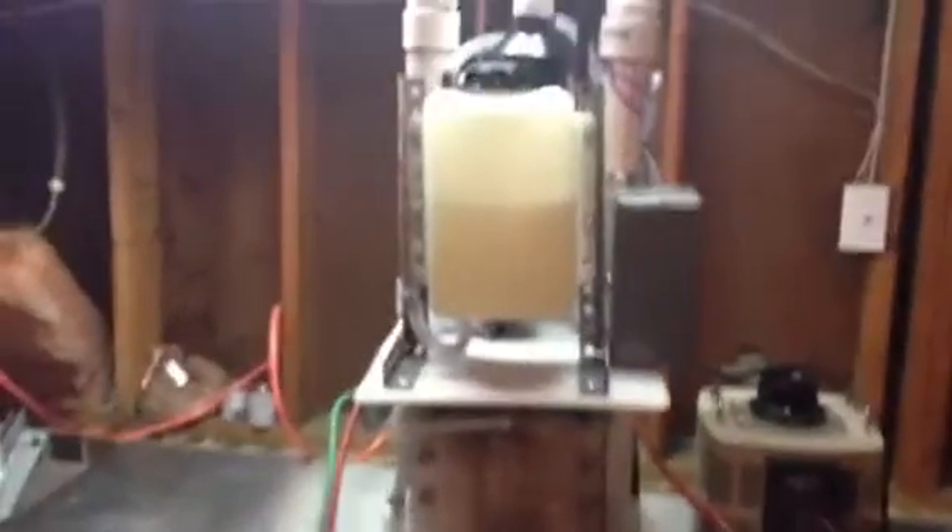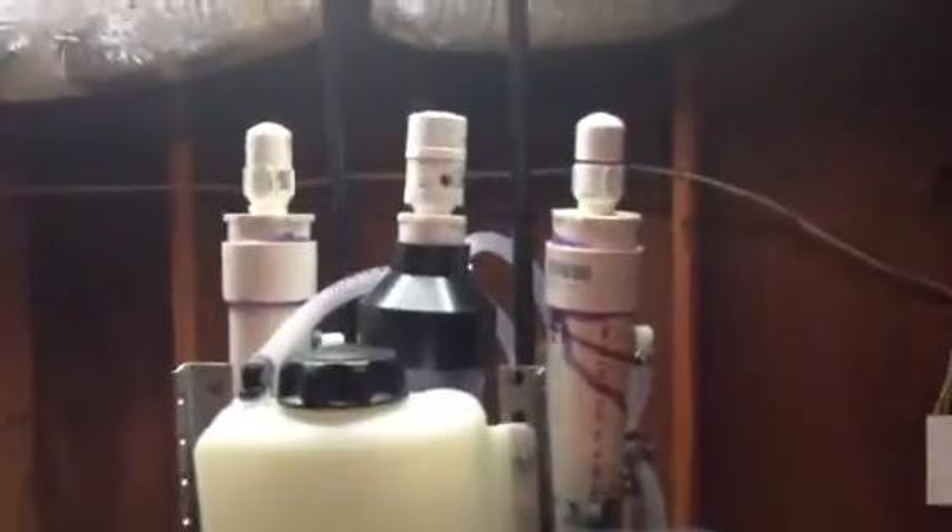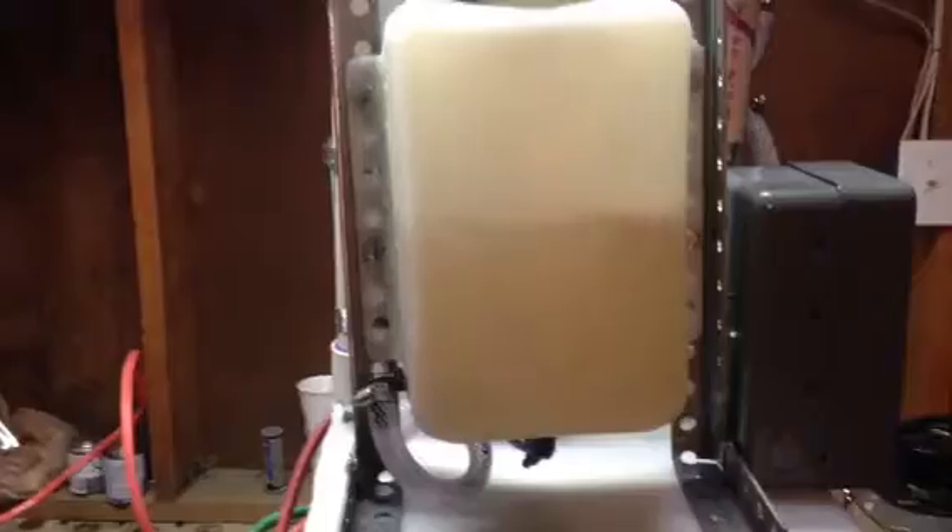Hello ladies and gentlemen. This is another contraption, another project that I was working on. I changed the whole old cell into a different design. You can see there's a bubbler in the middle — that's my reservoir plus bubbler.